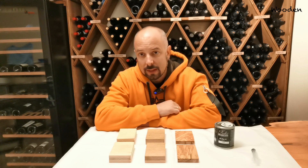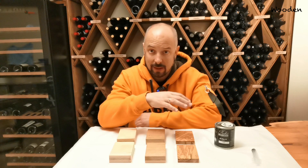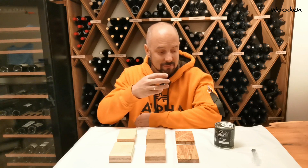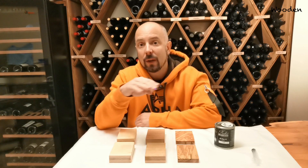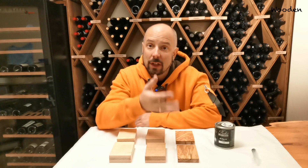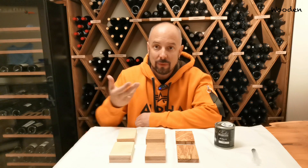You might have noticed in my videos I never use the accelerator because it's expensive. You need to mix Rubio Monocoat with the accelerator and then use it. If you mix too much you have to throw it away; if you mix too little you need to mix again — so I never bothered. For me, waiting a week until it dries out is not a big deal. The accelerator is supposed to help your Rubio Monocoat dry out faster: either one day or seven days. That's what I thought.